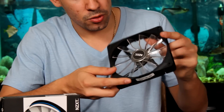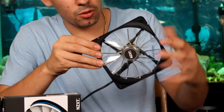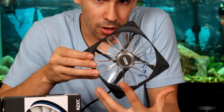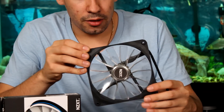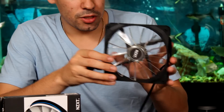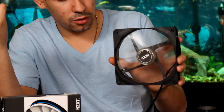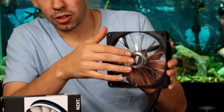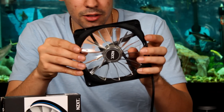The fans use a 13-blade setup with clear blades, which will really make the color pop. I'll show you at the end of the video what the color looks like. It has 4 LEDs all the way around for nice even color, and it should be relatively quiet. The blades spin pretty smoothly — it looks like it's got a good ball bearing system. They claim it's a long-life bearing.